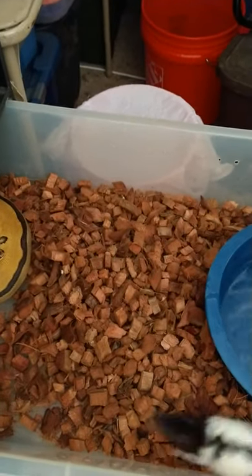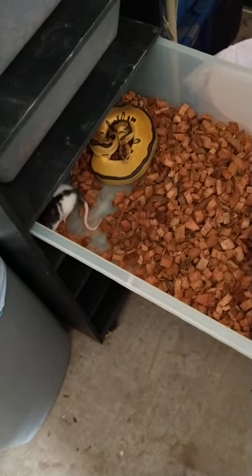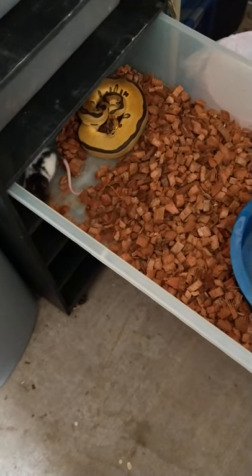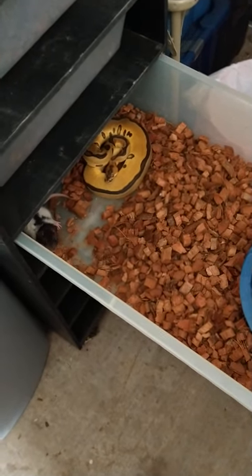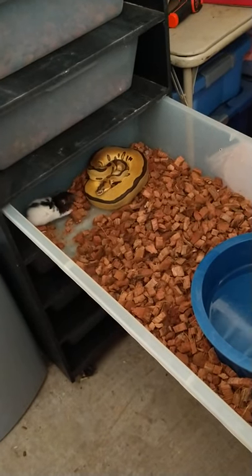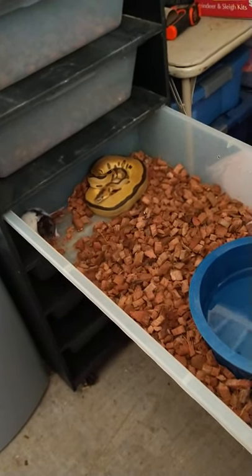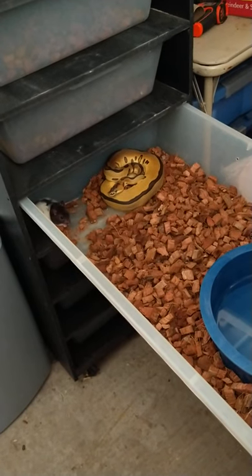Go ahead and let it go and see what happens. She sees it. If the rat's back there grabbing at my snake, I can't really help that. I really don't want to interfere because I'll spook the snake and they may not want to eat. So I just leave it back there. I think she may get it.